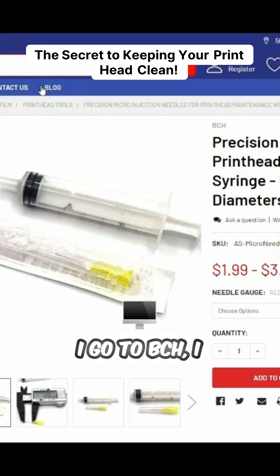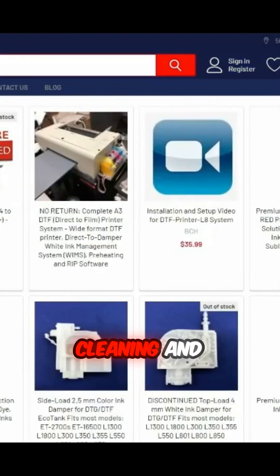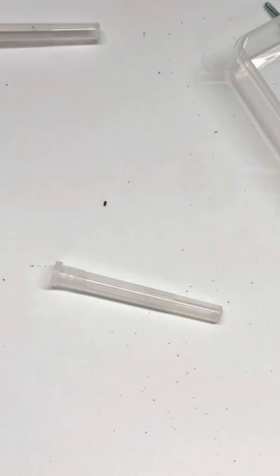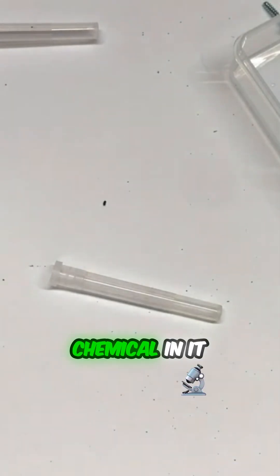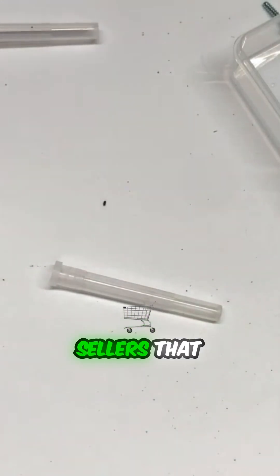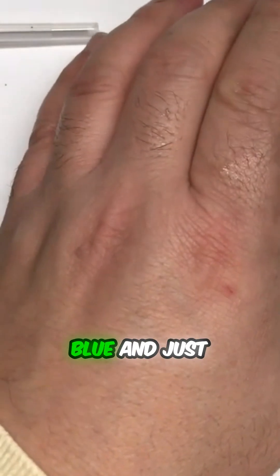If I go to PCH, I just type in DTF cleaning, and only come in blue. It doesn't dissolve the clog — it only makes the clog very soft so you'll be able to work on it. It has a special chemical in it that's blue color, and you might find other sellers that dye their cleaning solutions blue just to mimic this.